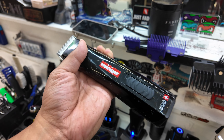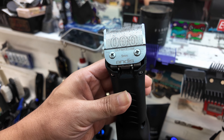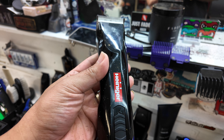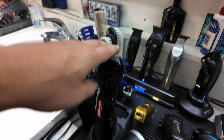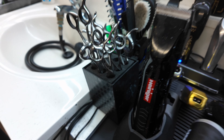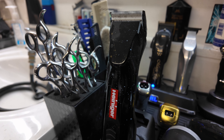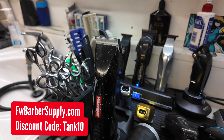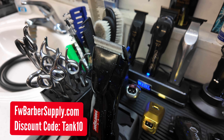I've been using this one a lot. Personally, I like it. I know a lot of people aren't big on detachables, and if they are, they really like the Supras — and that's fine, to each his own. But that is one of the main tools I've been using — the Heiniger detachable, the Sirius. If y'all want to purchase any tool you see in this video, you can go to fwbarbersupply.com.